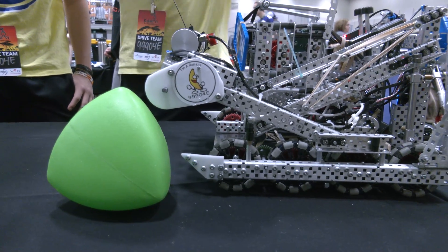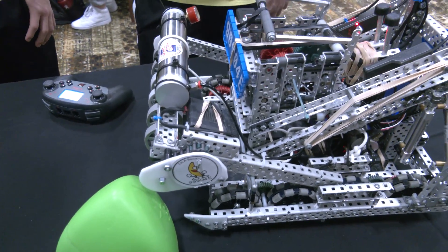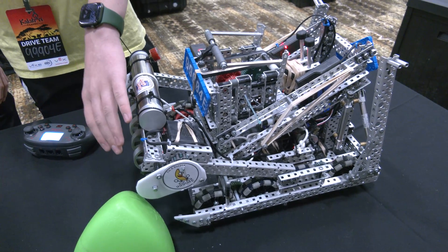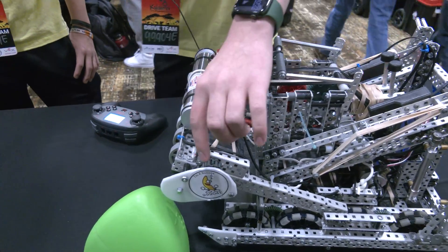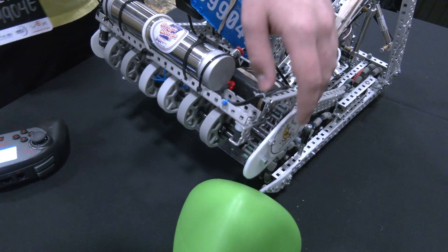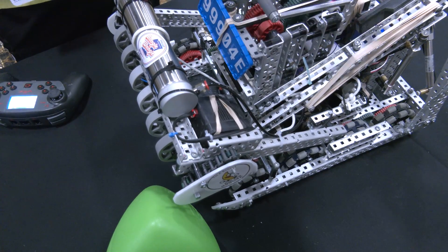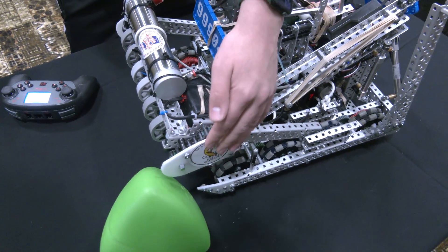I really like the use of Delrin — we see a lot of teams going the Polycarbonate route, but Delrin gives you those same benefits and is even slicker, which is a great advantage. What did you guys have before? We originally had a flex wheel intake too, but with fewer flex wheels. We added more for better grip on the tri-balls. We also used to have it directly driven — the motor was directly attached on the outside, got bumped a lot. We tried gearing it, but that would sometimes mess up, so we chained it so the motor could be set slightly further back, and we protect it with the Delrin so it can't break as easily.